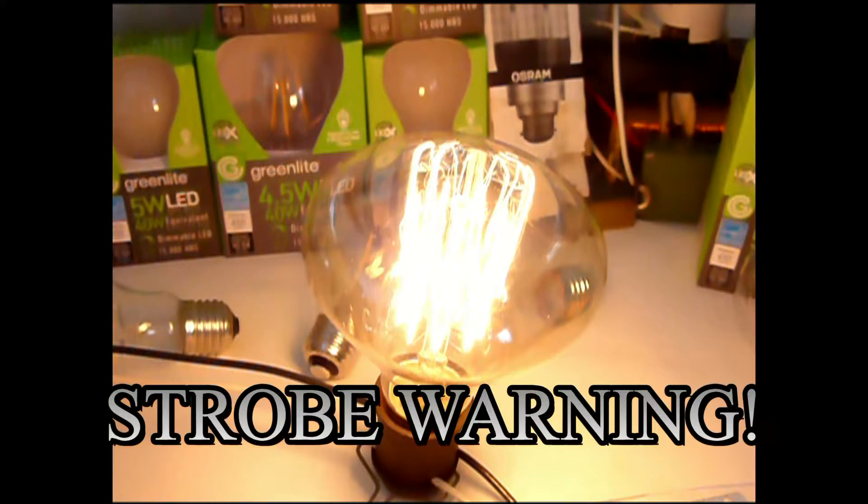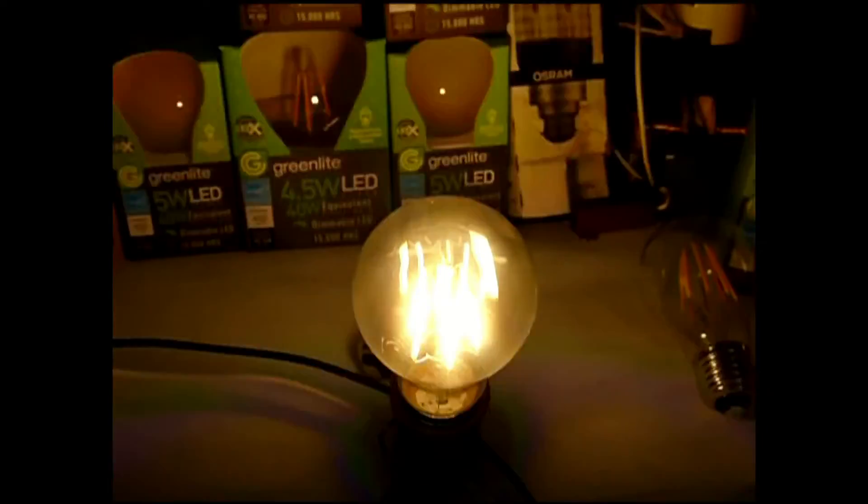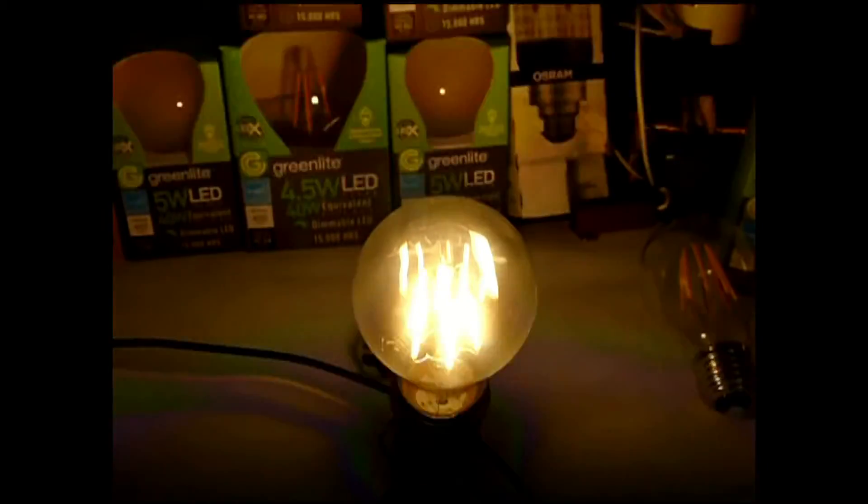When we go into the next bulb, you'll notice the strobe on this thing is terrible. This is a 6-watt bulb that claimed it was 12-watt, but it was an eBay ripoff. There's no capacitor in this thing, and you'll notice that it goes absolutely dark in between flashes.